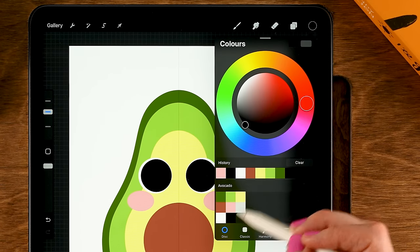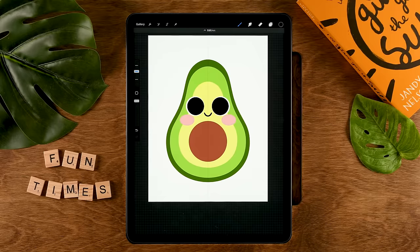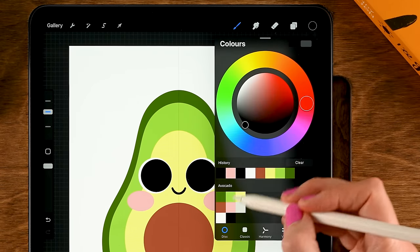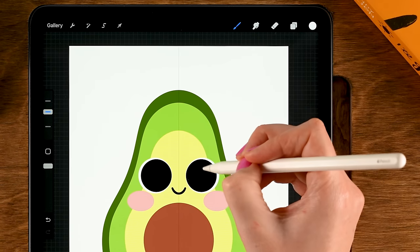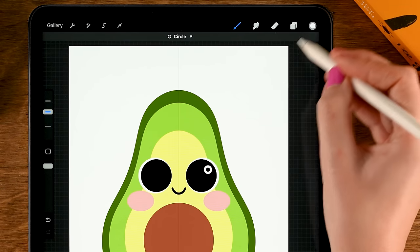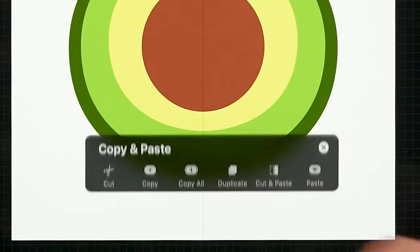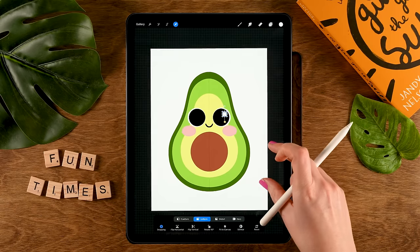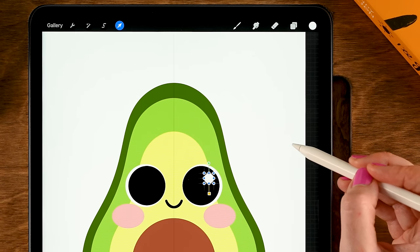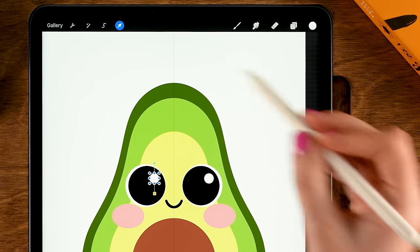Now we need some twinkles in its eyes — make a new layer, tap the plus, grab white, draw a small circle, hold your pen in place, tap one finger on the screen, and drag in the color. Duplicate this by sliding down with three fingers and using Duplicate. Then go to Snapping and turn on Magnetics — that makes it easier to move it to the left without going up or down — and place it about here. Then tap the arrow.